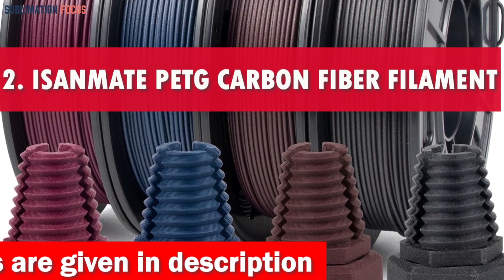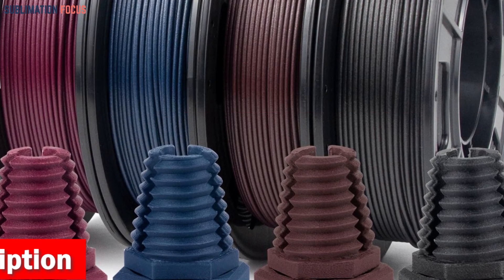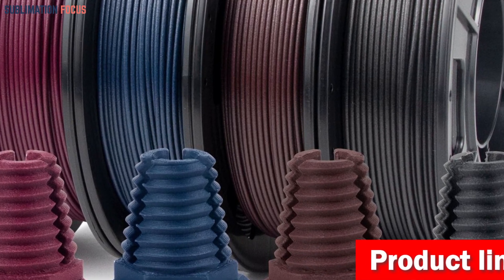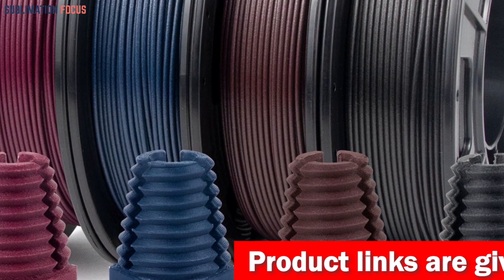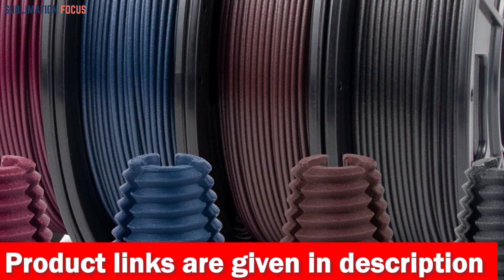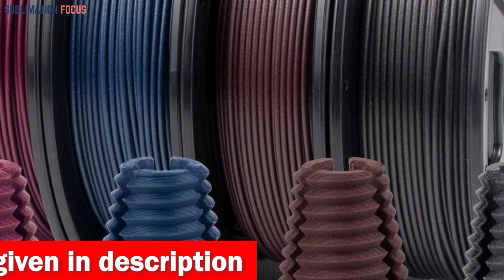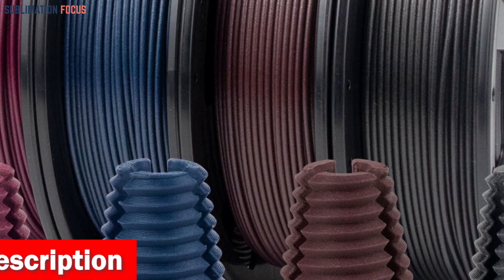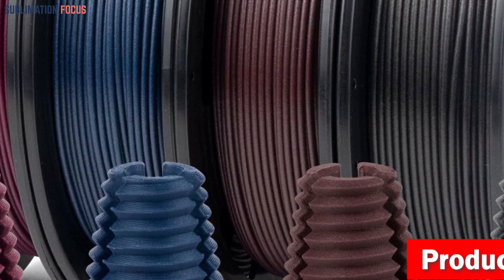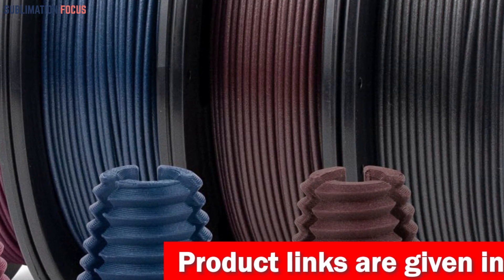Number 2 is the ISANMAT PETG Colorful Carbon Fiber Filament. When it comes to creating outdoor-ready masterpieces in 2024, the ISANMAT PETG Colorful Carbon Fiber Filament shines as a top choice. This filament combines German-imported carbon fiber with PETG technology, resulting in a lightweight yet robust and incredibly versatile material. It offers exceptional strength, rigidity, and toughness, ensuring that your 3D-printed creations can resist weather conditions.